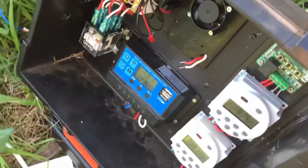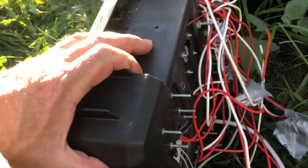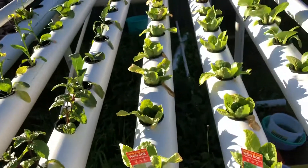There you go guys, it's been a long and interesting day — a lot of wiring. You can see on the back how many wires there are. These wires go to the actuator itself, and it's all wired up to the solar panels and to the battery.